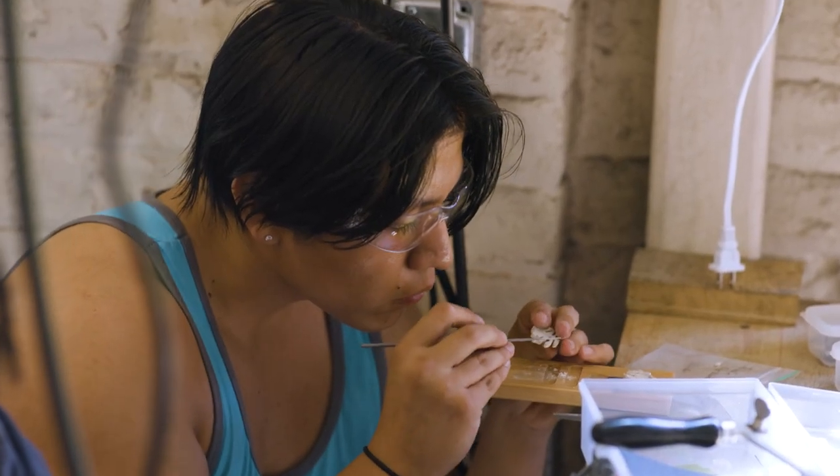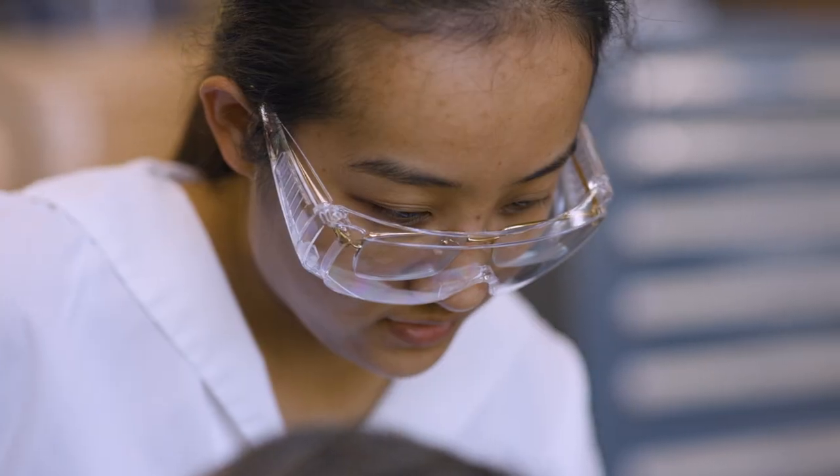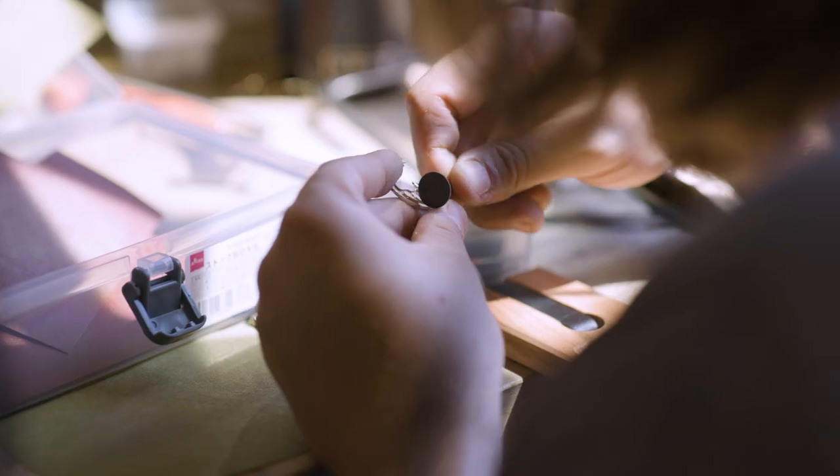For many people this is their first time working with hand tools: a jeweler's saw, bench pin, a variety of different shapes and styles of files, and a lot of sandpaper.